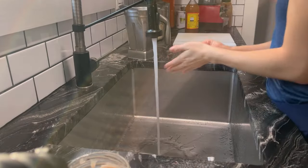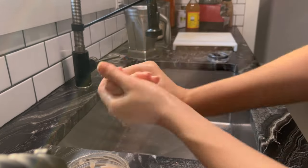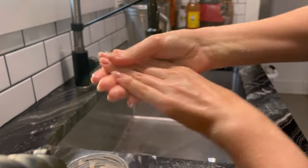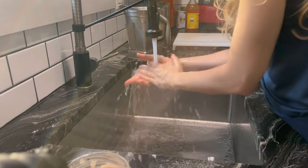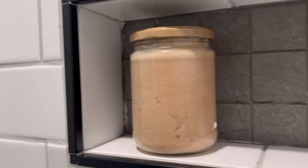This scrub can also be used as a hand scrub — you can leave it by the sink and use it to exfoliate and moisturize your hands after doing dishes or for a more luxurious hand care routine. Another idea is to put this hand scrub in a decorative holiday dish and set it out for guests to use during holiday visits like Christmas or Thanksgiving.